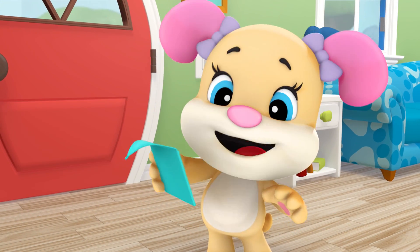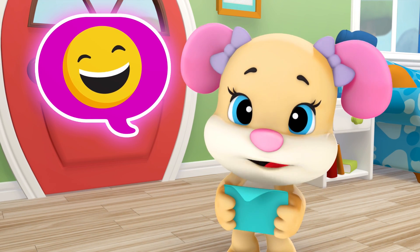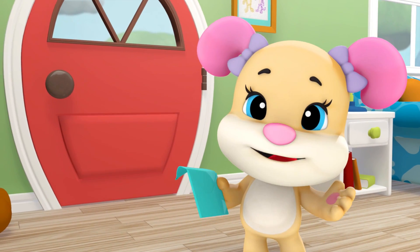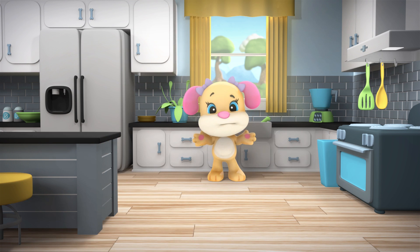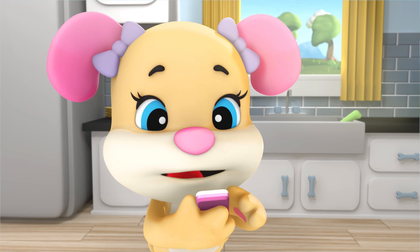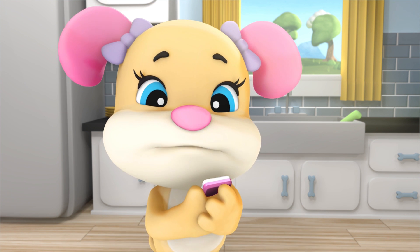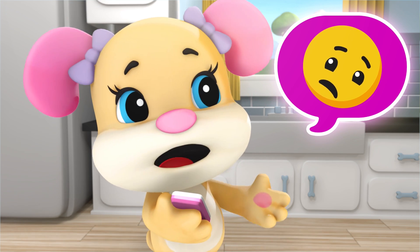A party? Oh boy! Parties make me happy! Hope I find Puppy and time to go. Maybe he's in the kitchen. Where, oh where, could Puppy be? I'm calling him again. Where is he? Puppy, puppy, puppy, we really need to talk.